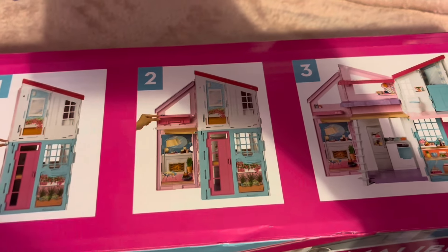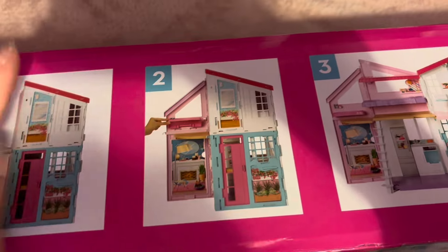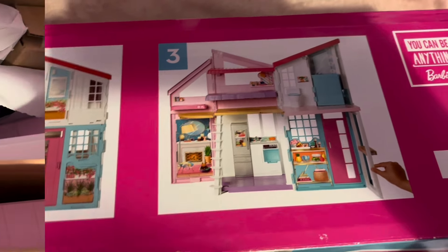This folds up for easy storage — as you can see it's got number one, number two, and number three sections. This is what it looks like when it opens up, but I think all of this is going to be in bits so I need to assemble it first. When you open the box the furniture is kind of mixed up with the house.